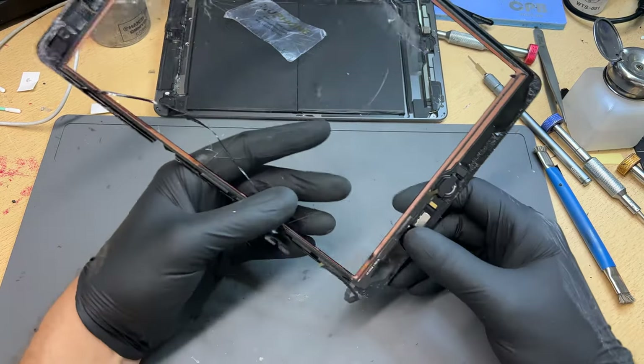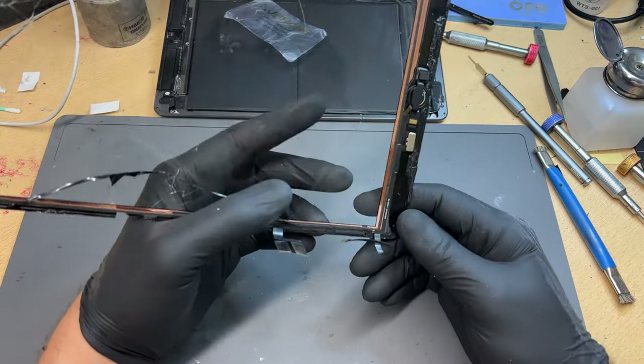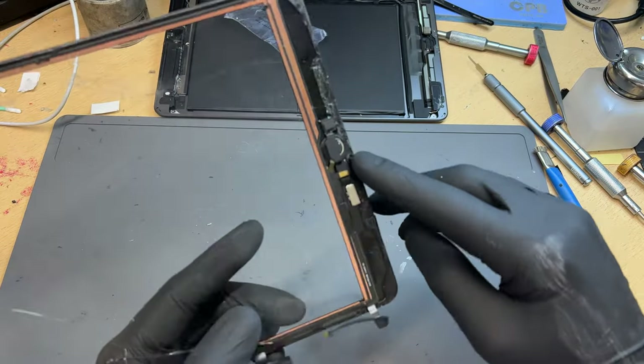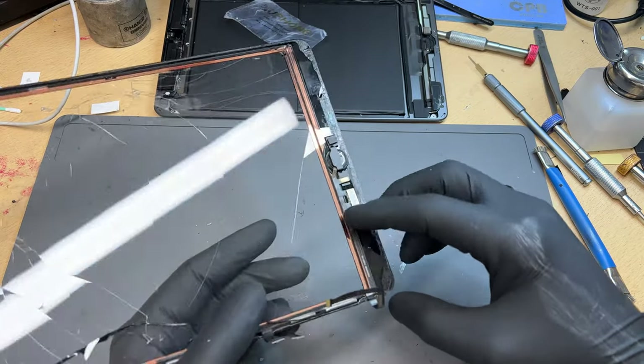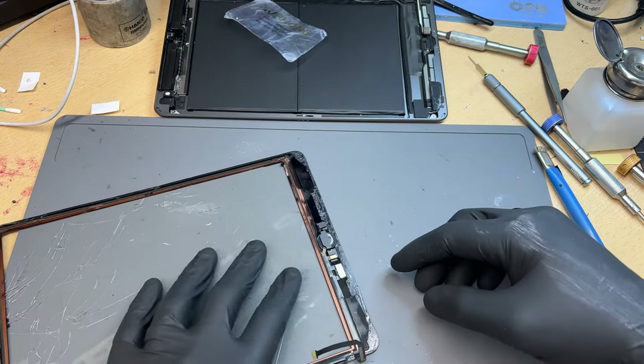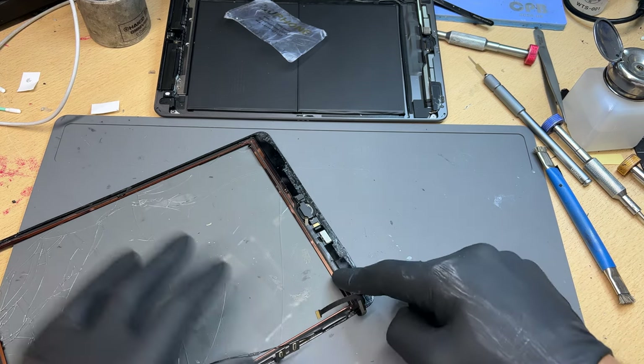Hello everybody. I just wanted to make a relatively quick video showing how we transfer the iPad home button between displays. I've seen it talked about quite a lot on various groups, and this is my input on the situation. So to start, we need to remove the home button.